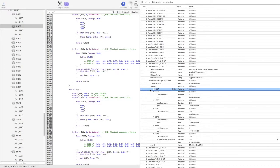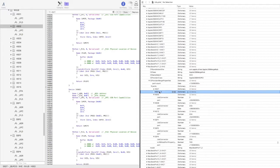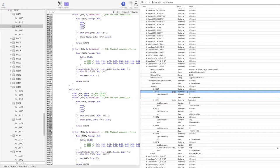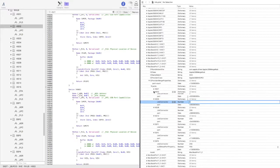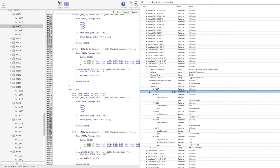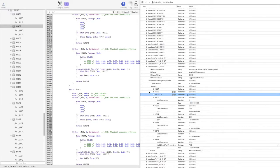We're going to copy this one — Command+C, Command+V — and change this one to 2, making sure it's number 2. Then we continue adding the next one, which is number 3.